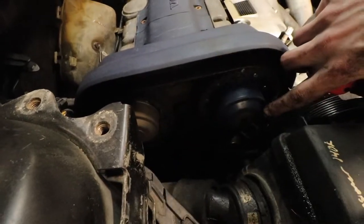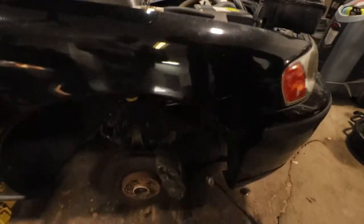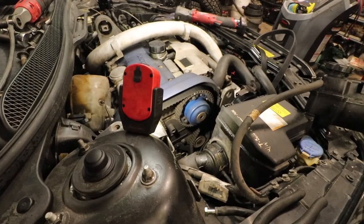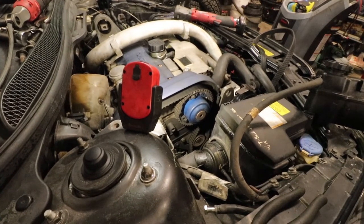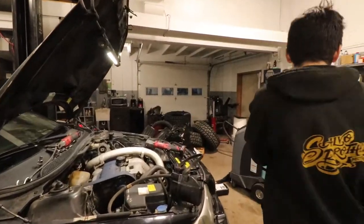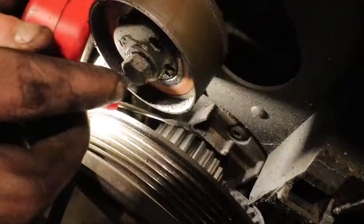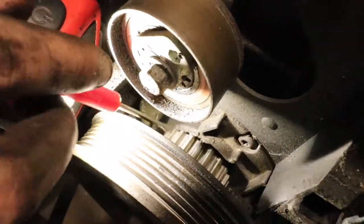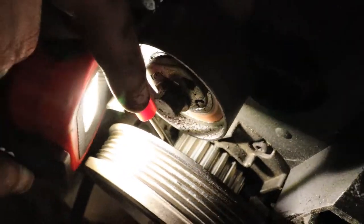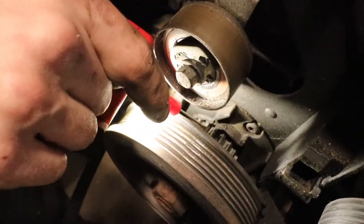It looks like the marks are lined up at the top but down on the crank there isn't a mark, so we're actually 180 degrees out. We need to spin it over a full rotation. Let's go to the demonstration engine and show you what to look for on the bottom. There are two little notches on two of the teeth, and a groove on the outside — you want to align in between these teeth right here.